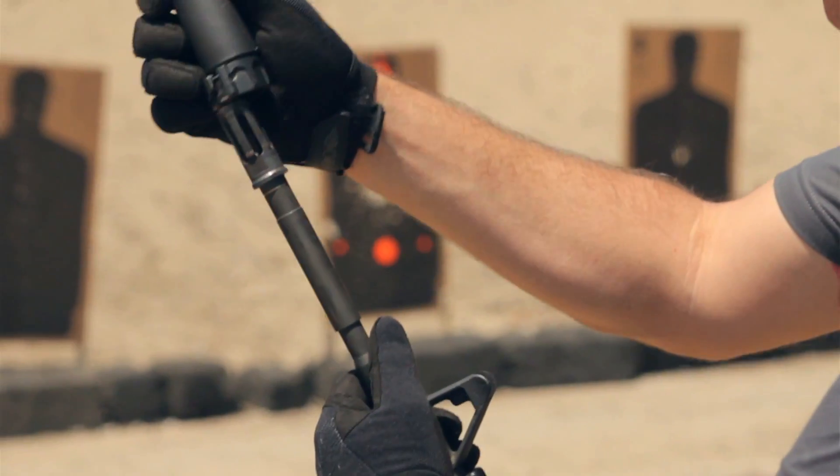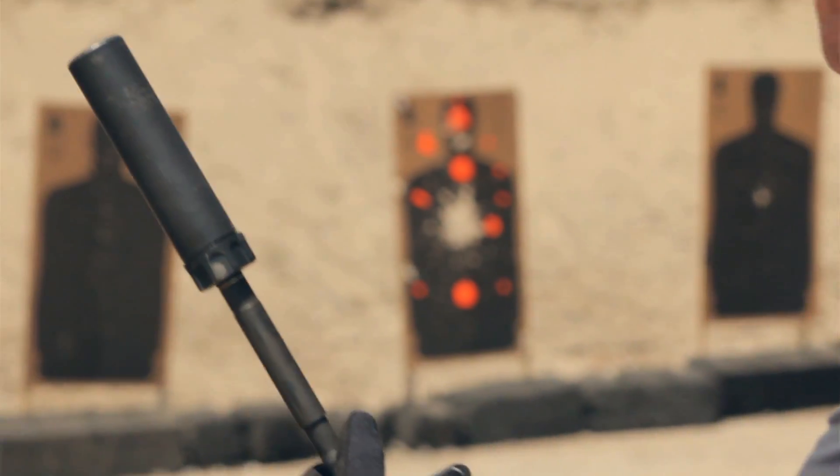It retains its color. If you have a tan suppressor, it stays tan. If you have a black one, it stays black. It doesn't burn off like most coatings do.